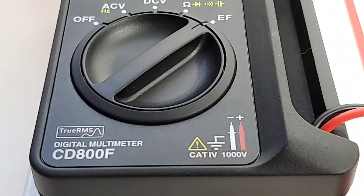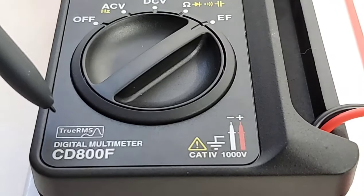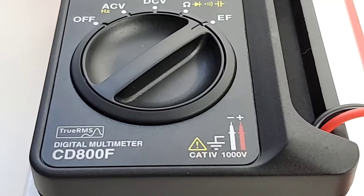At the bottom, the jacks are permanently embedded into the meter. The label basically confirms we have a true RMS multimeter with a CAT4 rating of 1000 volts.